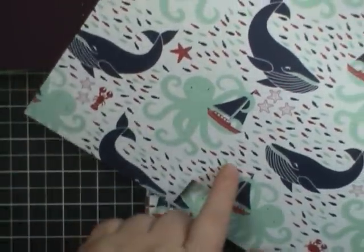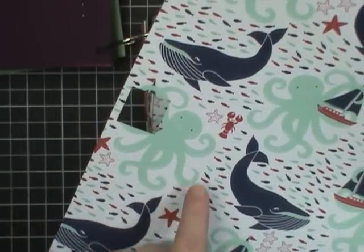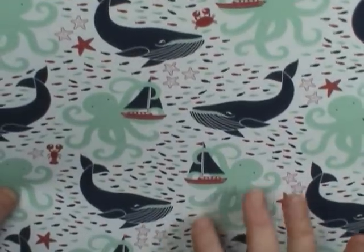Even with larger images on the paper, there are lots of things you can choose to punch: the fish, the starfish, even the boat. You could do the face of the octopus or even the tail of the whale. There's lots to choose from, even just from this one particular pattern, and of course you can coordinate it with the back side as well.